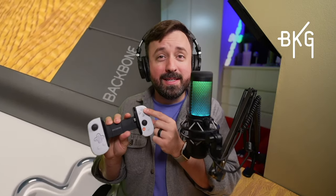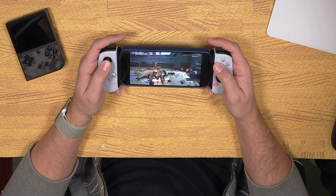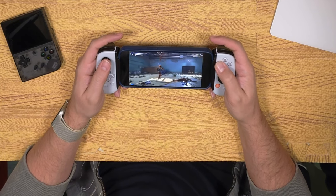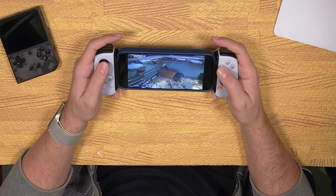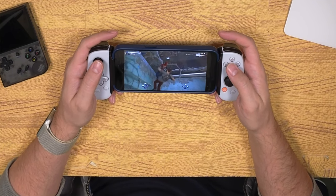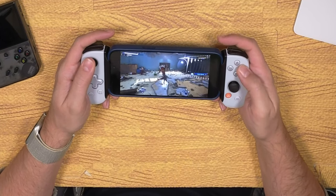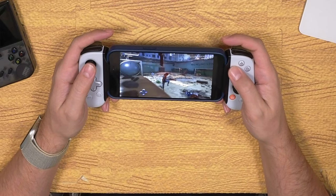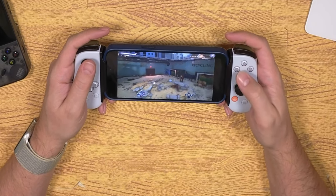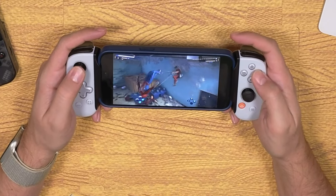Speaking of the PlayStation side of things, I have to compliment PlayStation Remote Play — it worked so well with this device. I played some Spider-Man 2, Arkham Knight, and several other games, and they all worked really well. It didn't even make my phone warm at all, and I barely drained my battery. It was absolutely amazing and made me wonder why anyone would choose a PlayStation Portal over something like this.